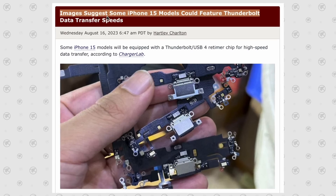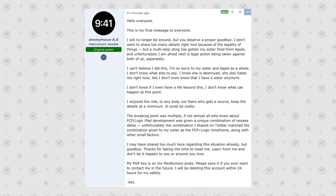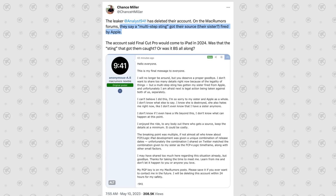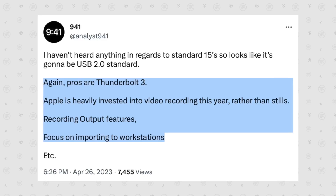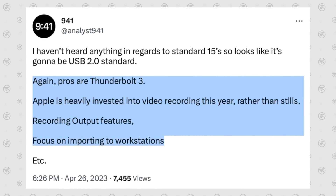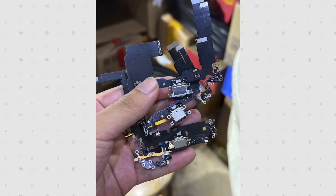This isn't the first time we've heard about Thunderbolt coming to the iPhone 15 Pro models. Way back in April, there was a huge leak thread from Analyst941, a Twitter account who claimed his sister worked at Apple and gave him info that he secretly leaked. She allegedly got caught and fired, and he disappeared as well. But back in April, he leaked that the iPhone 15 Pro models would get Thunderbolt 3, saying Apple is heavily invested in video recording this year with a focus on importing video to Workstation Max — which explains the Thunderbolt support.